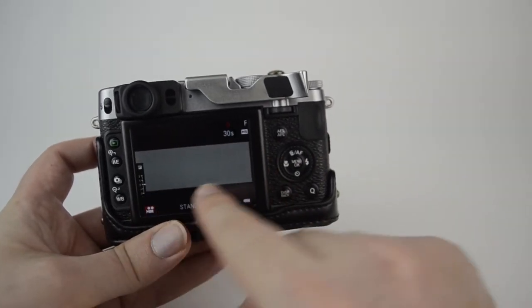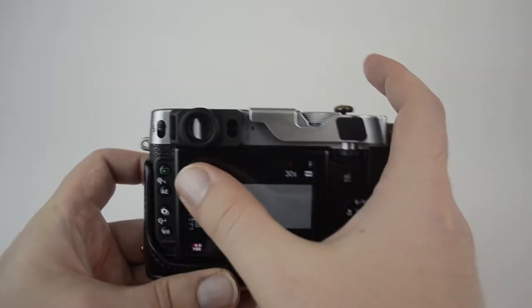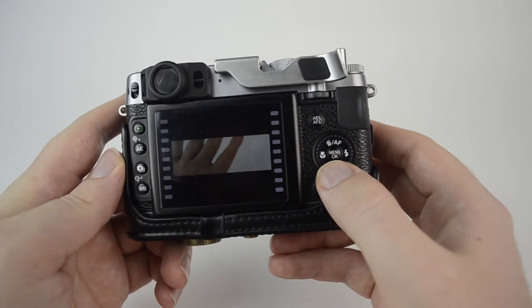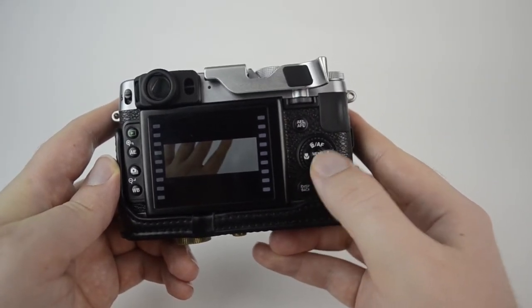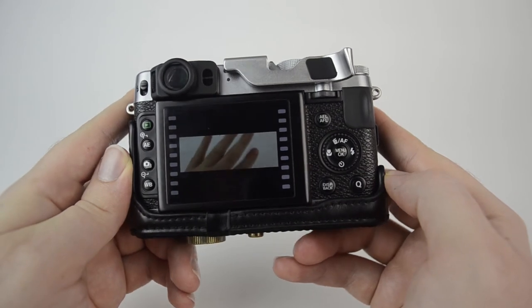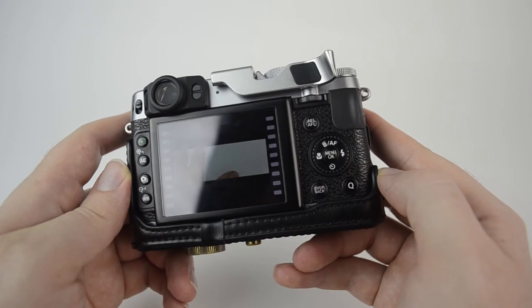In high-speed mode, it only gives me 30 seconds, but it changes into this very interesting cinema format. I'll put my hand in front of the camera and stop it. When you're in review mode to play videos, you push down. So it's just a fun way to capture your friends doing some fast things and watch them in slow motion.